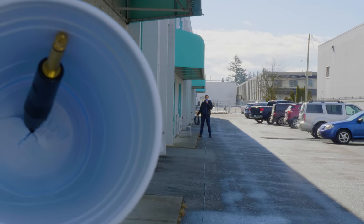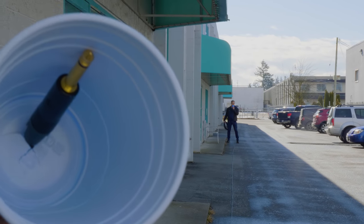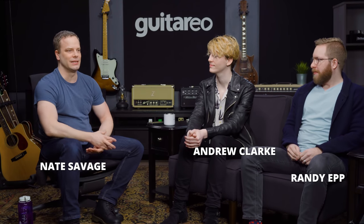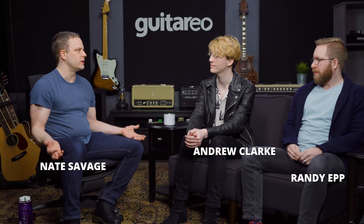We got HOSA to send us a 100-foot guitar cable to see how it would affect your guitar tone, or if it would. They sent us not only one, they sent us two. I'm blaming this video entirely on Randy, who contacted HOSA Technologies and got them to send us a 100-foot cable — but they sent us not one, but two 100-foot cables. So this is going to be ridiculous.